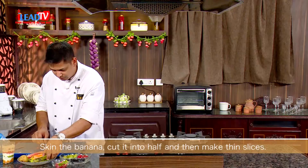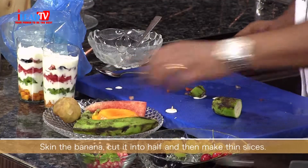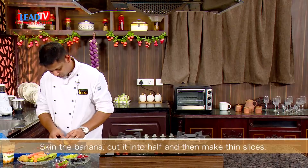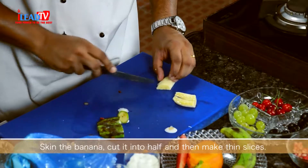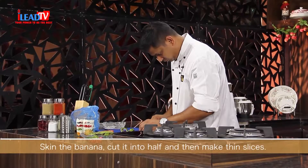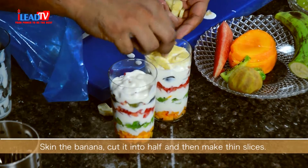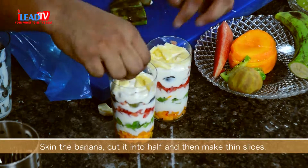Next, we have banana, which we are going to use just a little. We also have some chikus, so we will use some chikus as well.